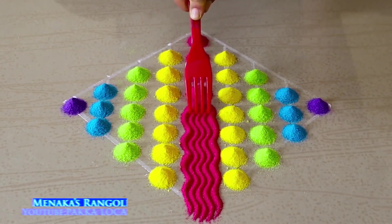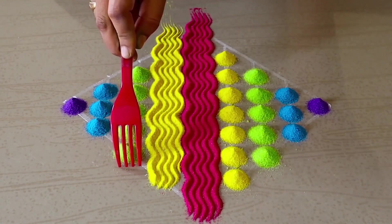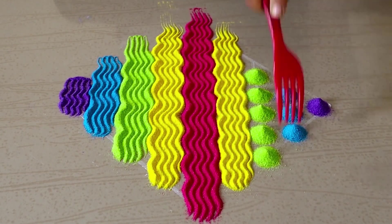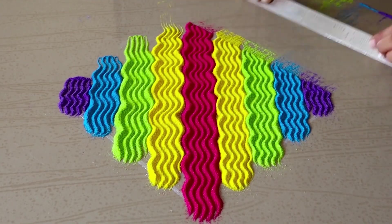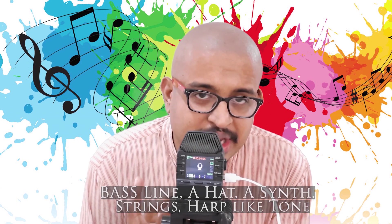Then the basic patterns are set. There are already like five layers in the part that you just heard. There is a bass line, a hat, a synth, strings, and the most audible harp-like tone.